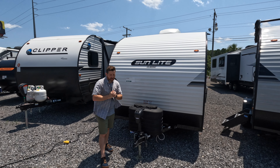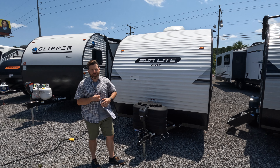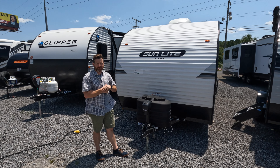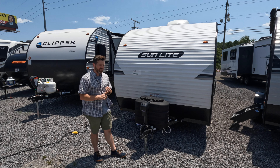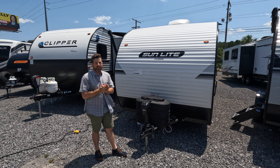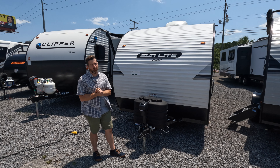Welcome back. The thing I like most about Sunset Trailers is they're pretty customizable. You can kind of add and subtract features as you need - down to colors, interior trim, extra awnings, etc. You can pretty much customize it, which is pretty cool.